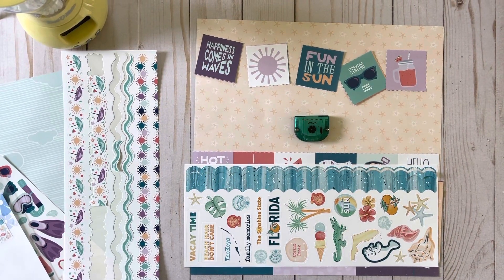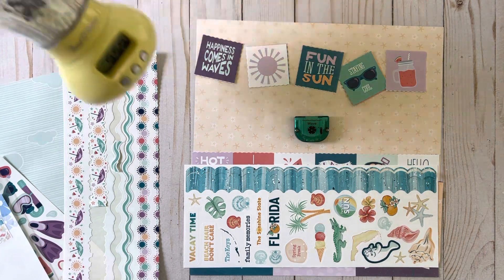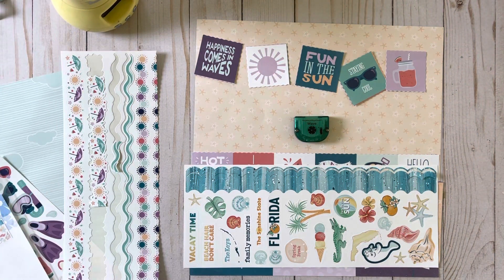Hello! It's Scrapbooking with Lanita and it's 5-Minute Friday. Here's my little timer and I just want to explain a little bit before I get started.